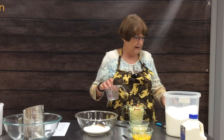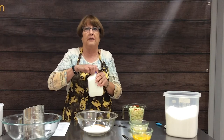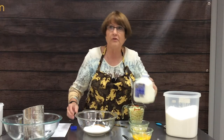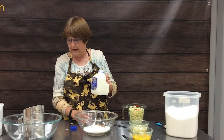Zucchini bread is just one way to use up the multitudes of zucchini that you get. We've had people coming into our office saying, 'Do you need extra zucchini?' — and it's like, no, we do not need any more zucchini than we already have.